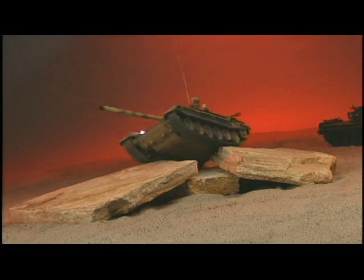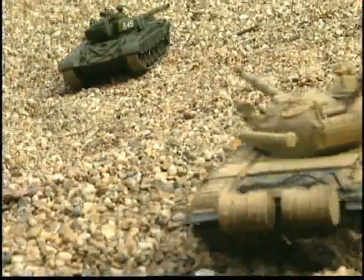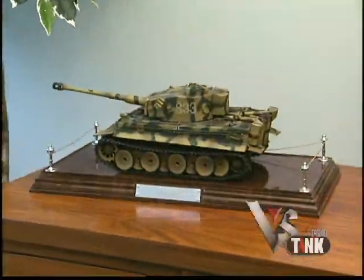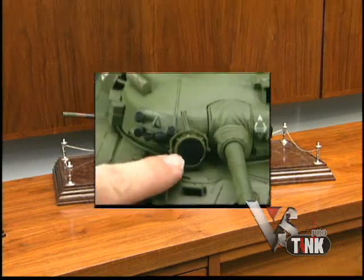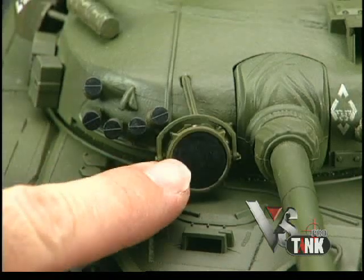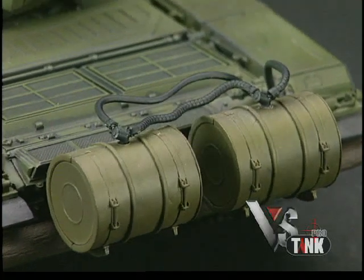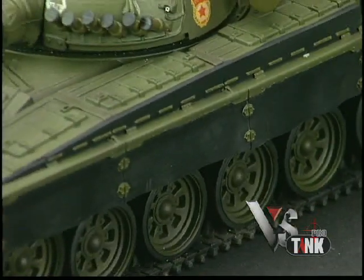VS Pro tanks are known for their realistic performance and their ability to engage in battle. But with this much detail, you'll also want to show off these newest VS tanks as static display models. Take a closer look at the Russian T-72 and you'll notice a moving searchlight on the turret, a hand-painted soldier figure manning the machine gun, fuel lines running to two large drums attached to the back of the tank, even rubber skirts on the sides.